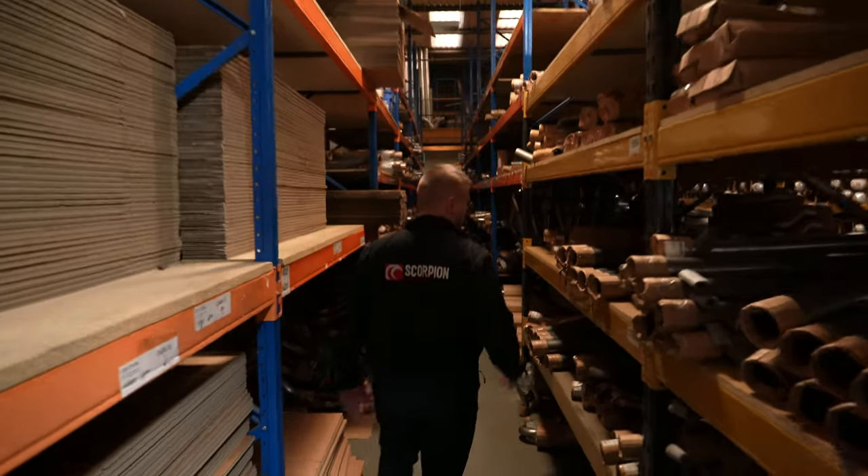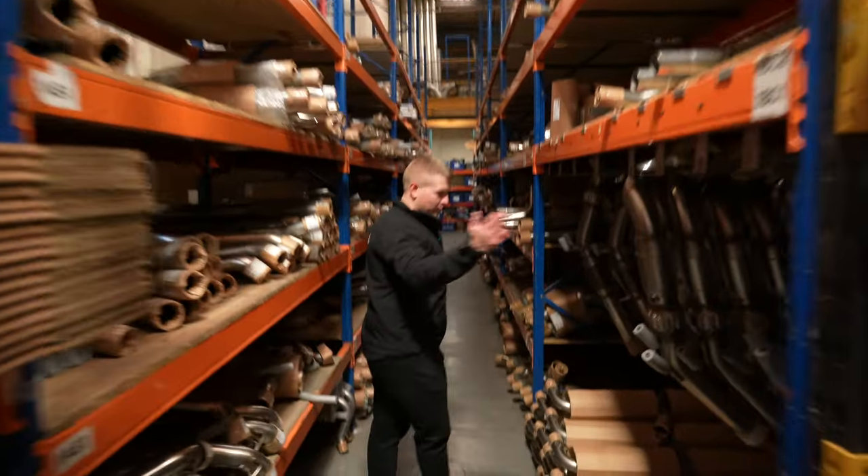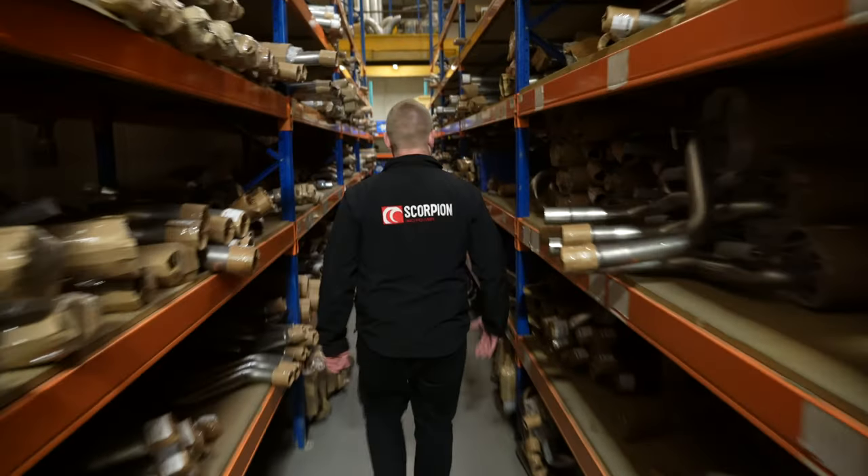There really is a lot of stuff in here — exhausts, exhausts and more exhausts. Sports cats, decat downpipes and all that kind of stuff. Sports cat downpipes, Renault Clio 200 back boxes — just loads of exhaust.